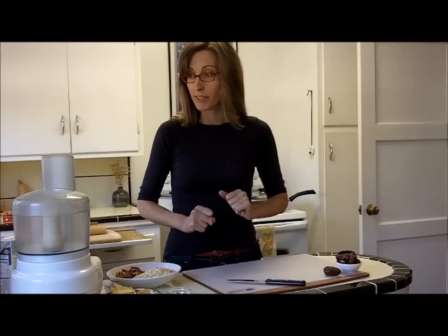Hi everyone, I'm Kathy Fisher of StraightUpFood.com, and I'm going to show you how to make a date pecan crust today for the pumpkin pie. It's going to come together pretty quickly, so I've got everything ready here.